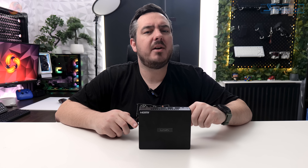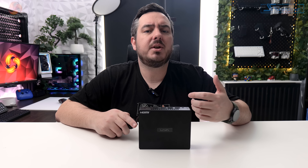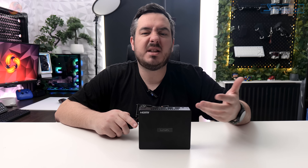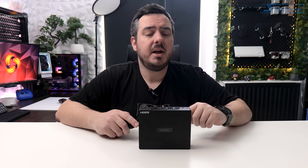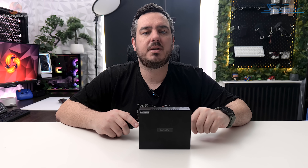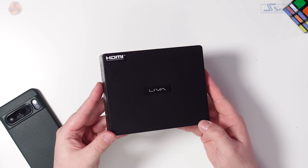That's about all there is to tell you about the specs. This is a bit of a change in pace from the usual gaming systems that I look at. The Z5 Plus has pretty clearly been designed for general day-to-day computing as well as business and industrial uses, which the ECS website states clearly at the top of the product page. We'll need to bear that in mind as we head through the review.